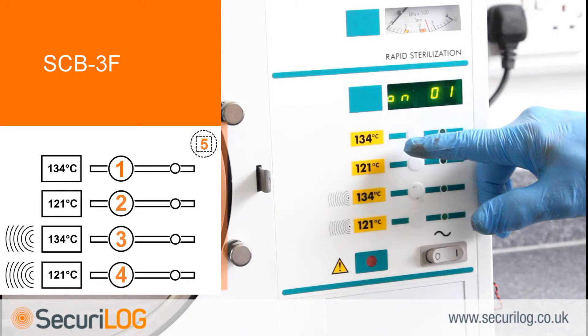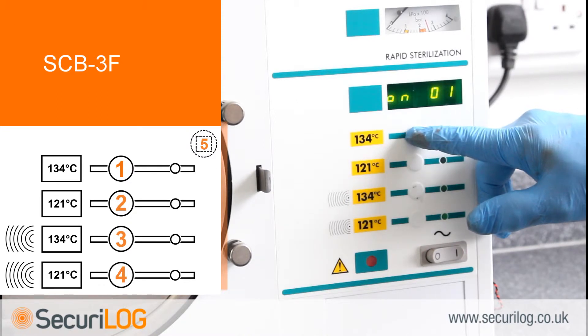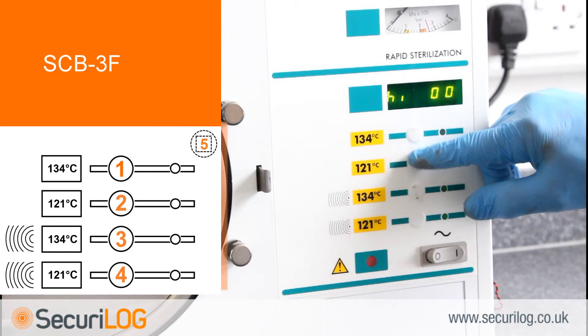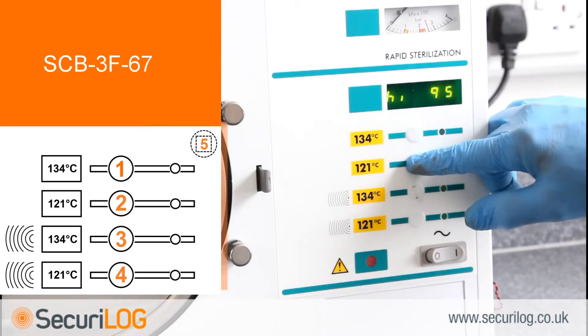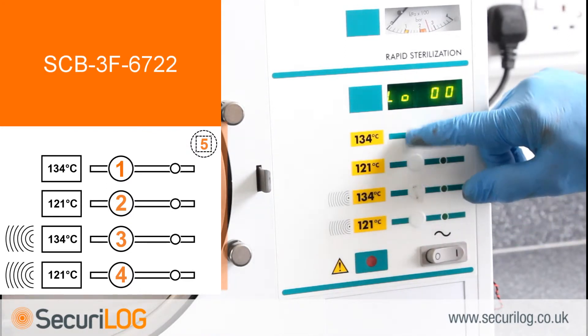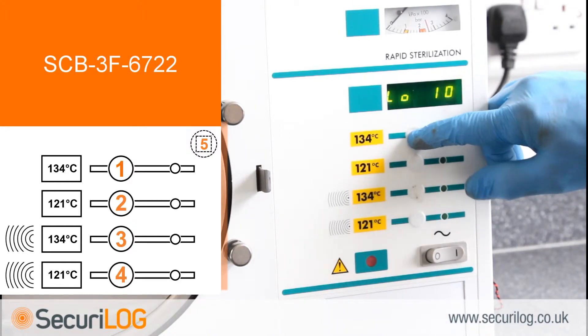Now set up the month of manufacture. The month is made up of two numbers — January is 01 through to December 12. With the display reading ON01, press button 1 to begin selecting the required number; button 1 increases, button 2 decreases. When correct, press button 3 to select. The display will now read 'HIGH00' — set up the machine number using buttons 1 and 2, then press button 3. The display will now read 'LOW00'; again use buttons 1 and 2 to select the required number, then press button 3 to select.